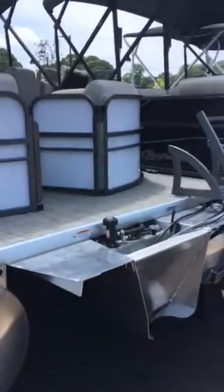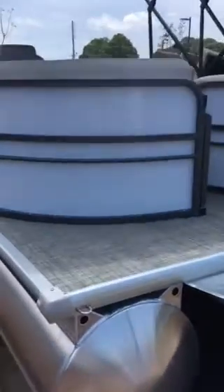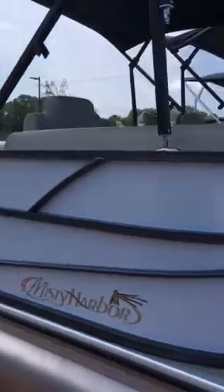This is going to come with a Mercury 115 horsepower engine, and it is in the gorgeous frost white color for both the top fence and the bottom fence. This is going to be a double-tuned pontoon boat, as you can see on the bottom.